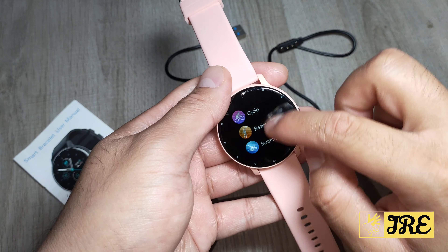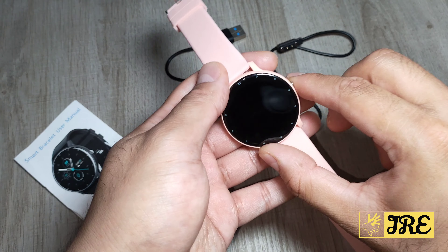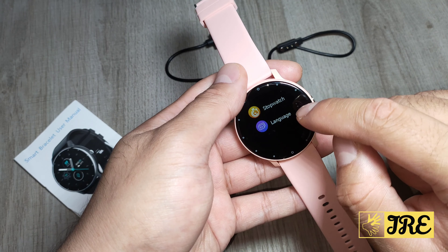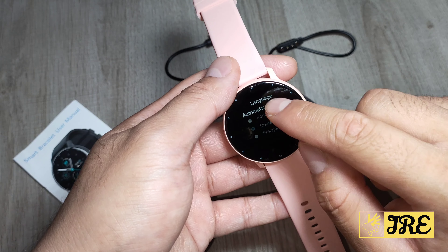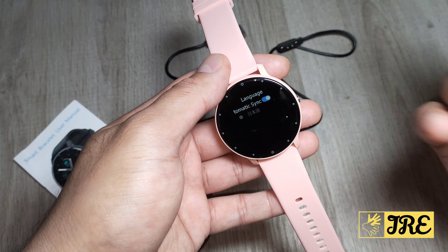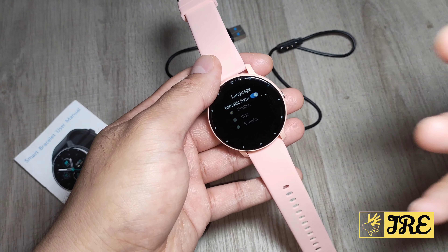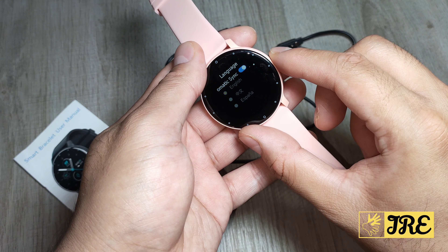I think you should be able to switch the sports modes around when you download the app, because there are more features on the app. If you go back down, you've got the music, settings, heart rate monitor, blood pressure monitor, SPO2, stopwatch, and language. For language you don't have many to choose from, but it does cover most of them, and it will automatically synchronize to your smartwatch whatever language you choose from your smartphone.